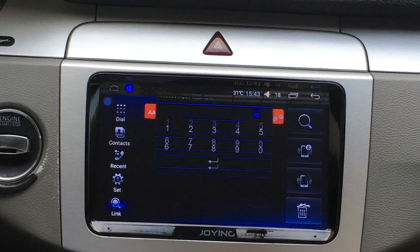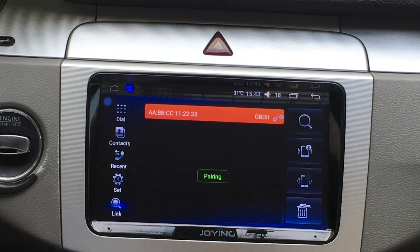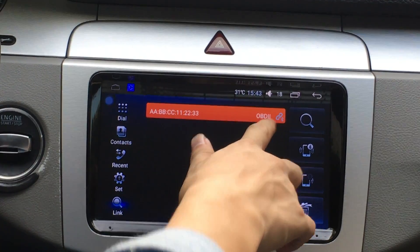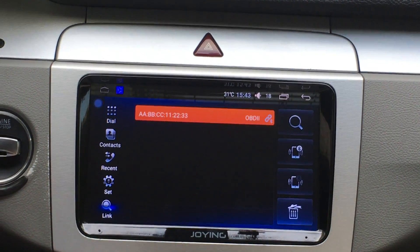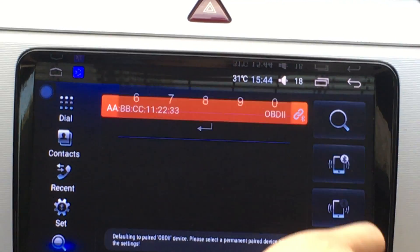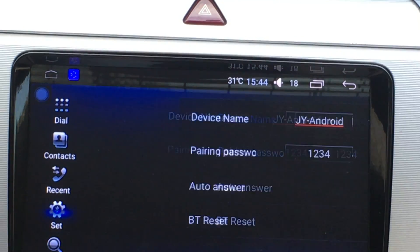And then pair again. It shows the number. Pairing. Pair the device. You can check. It's connected.